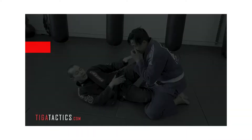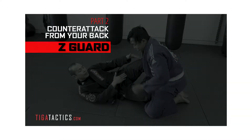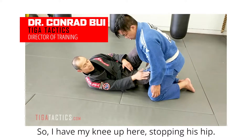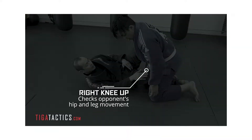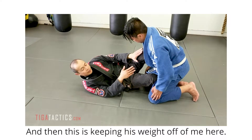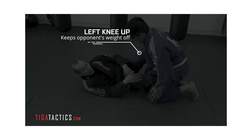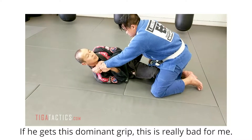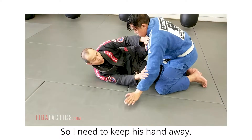We're going to talk about a Z-guard. I have my knee up here for stopping his hip, and this is keeping his weight off of me. He gets his dominant grip, which is really bad for me, so I need to keep his hand away.